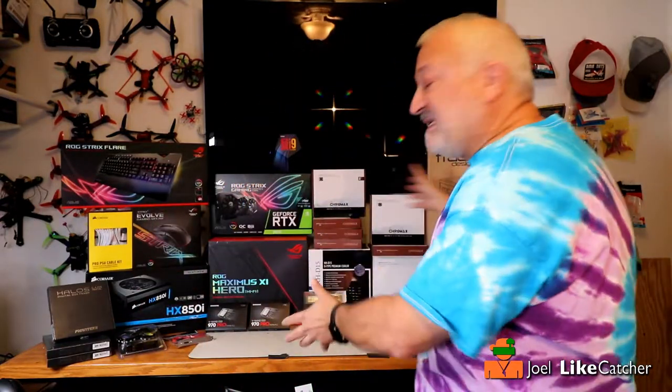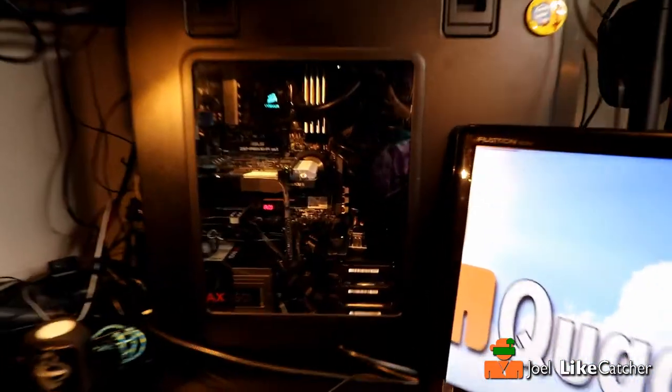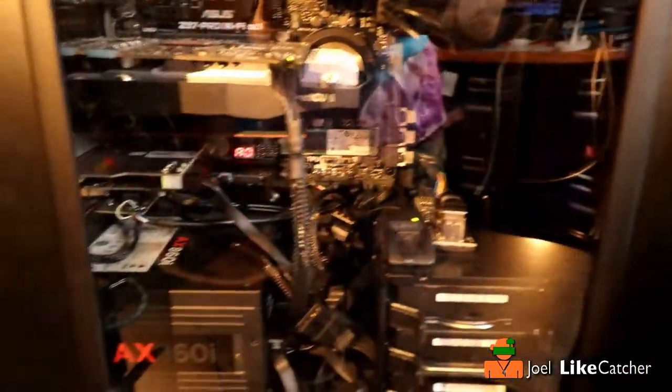I am building the biggest, baddest PC I can for video editing, photography, website development, all the creative stuff I do, and of course drones. This is to replace the machine I built back in December of 2014 — it's about four and a half years old. It's the top-of-the-line i7 with 32 gigs of RAM. There's nothing more I can do with this machine. I called it Belch Fire because it belched fire in its day, but I wasn't doing so much video editing and it's really getting along in age.